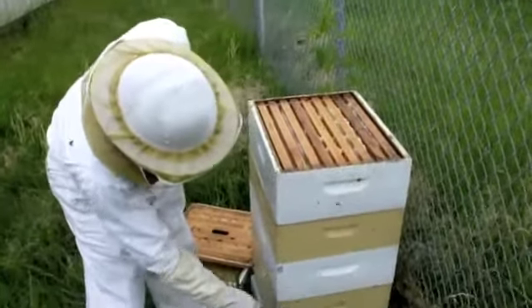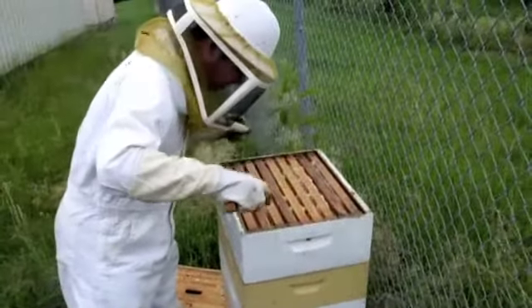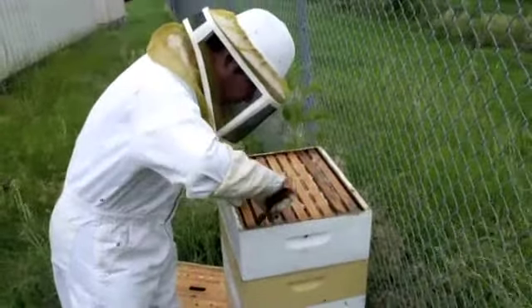This is the brood box and this is the supers. This one should have lots of honey right now. I will show you one.